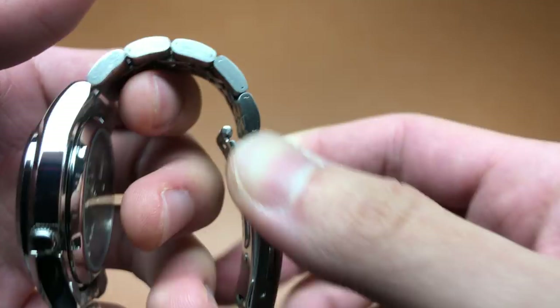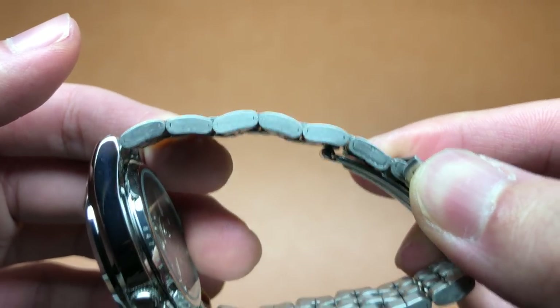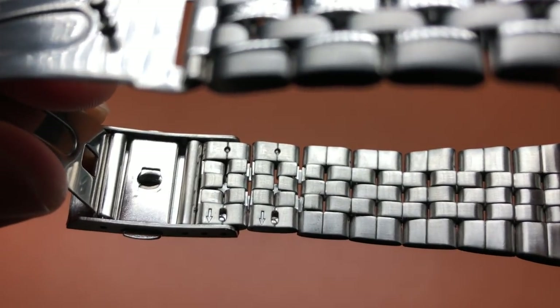The thing I hate most is adjusting the bracelet — it is the most annoying bracelet to adjust. I'd rather have a pin and collar system opposed to that little L-shaped hook you have to push out. It's a horrible system: it's hard to do, it takes long, and it just pisses me off.